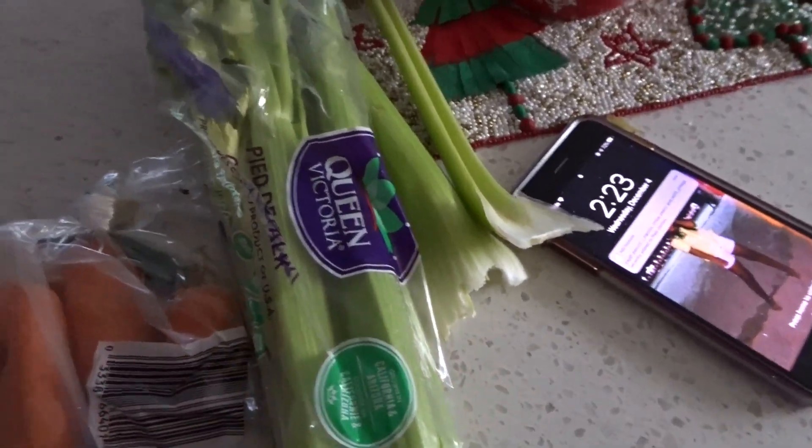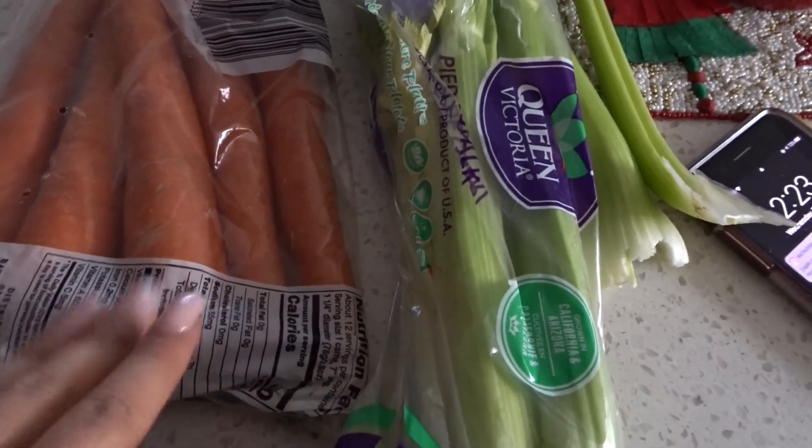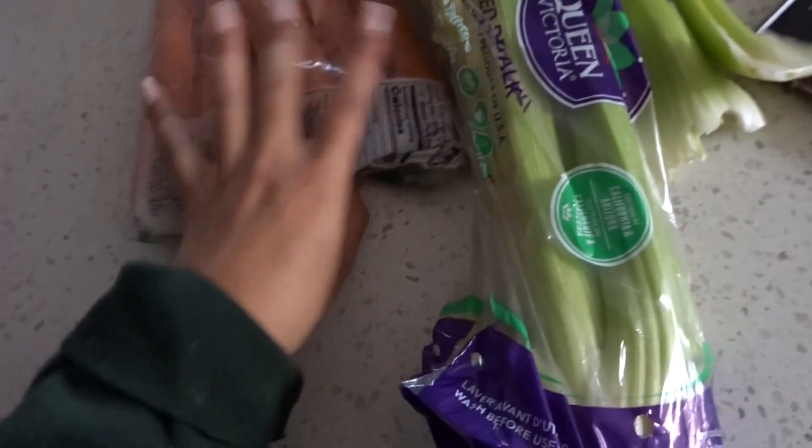I'm just gonna shower. Okay guys, now I'm just gonna make some vegan tuna. You guys are probably like, oh my gosh, Chloe cooks so much — but I have to eat, guys! A lot of people were asking on Instagram how I make this.